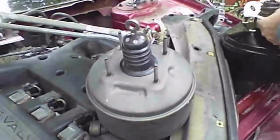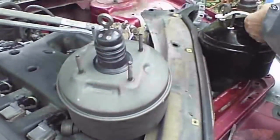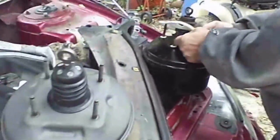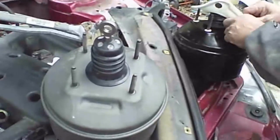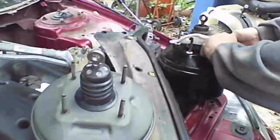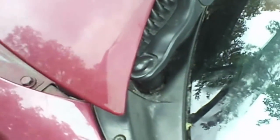1999 Chrysler 300M, removing and replacing the vacuum booster — a nice little one to two hour job out in the backyard. Just comparing the old one and the new one, it looks pretty good. We'll show some footage as we put it back together, but here we are at the beginning and the end.